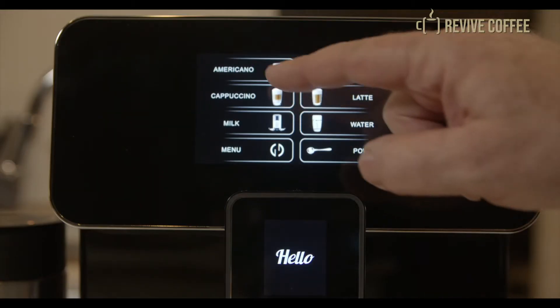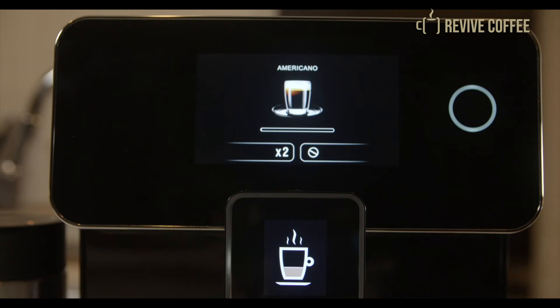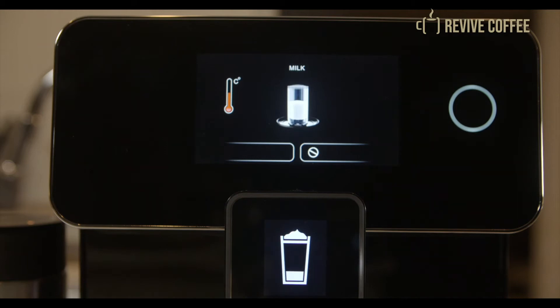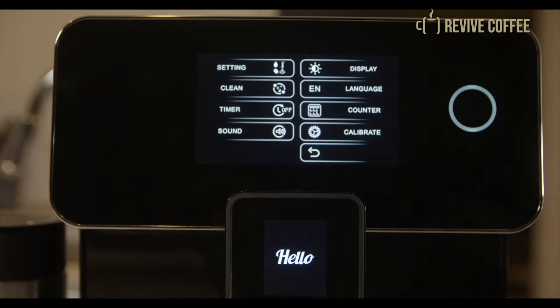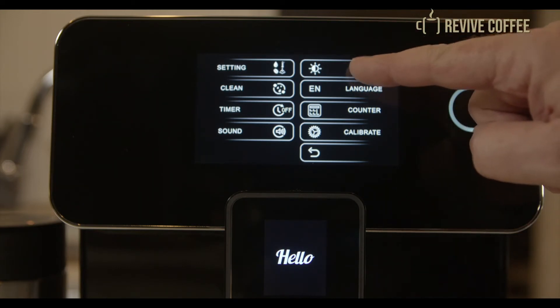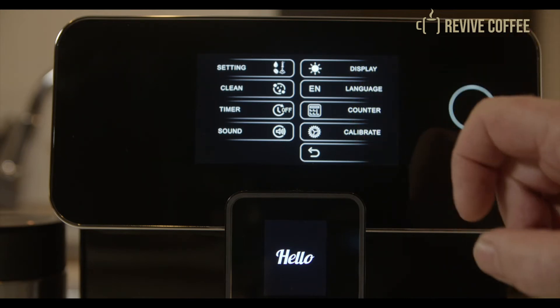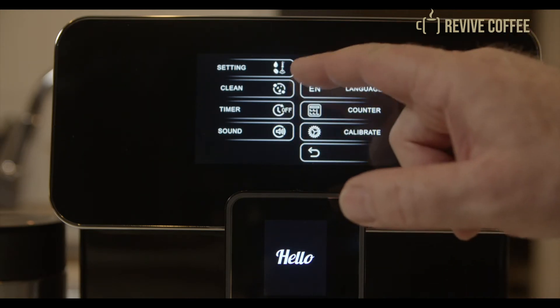Let's say you want an Americano. Select Americano, then tap Menu, then Settings. You can then customize the amount of your drink, the temperature, the grams of beans, and the volume of hot water. Once you've adjusted the settings to your exact preference, just tap the Return icon and the Dulce Vita will save your preferences.